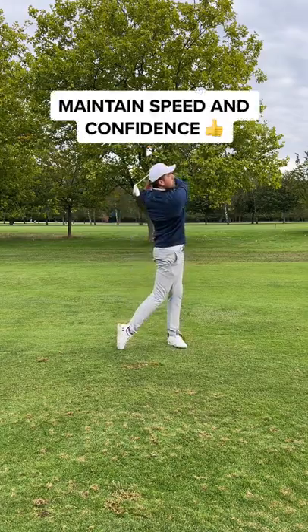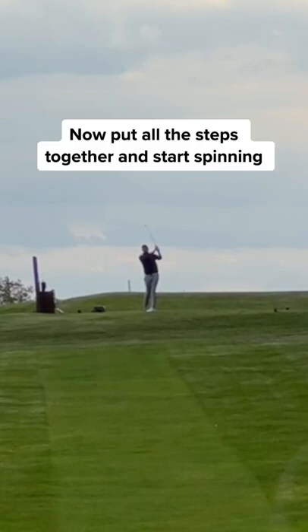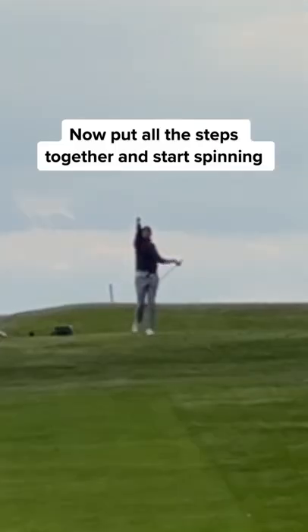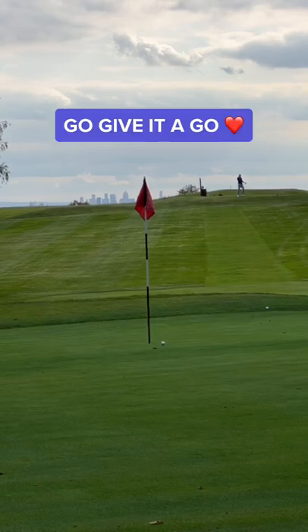The trick is to not slow down. Maintain speed and confidence. Now put all these steps together and you'll spin the ball like the pros. It's really that simple. Go give it a go.